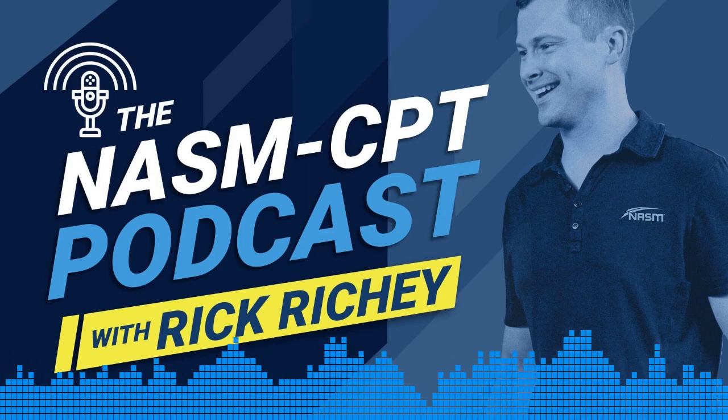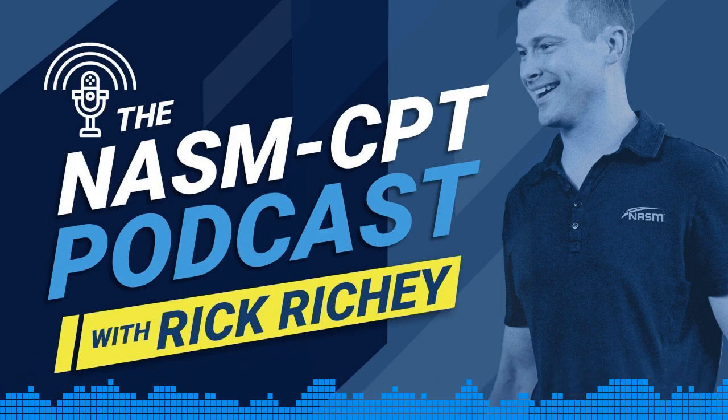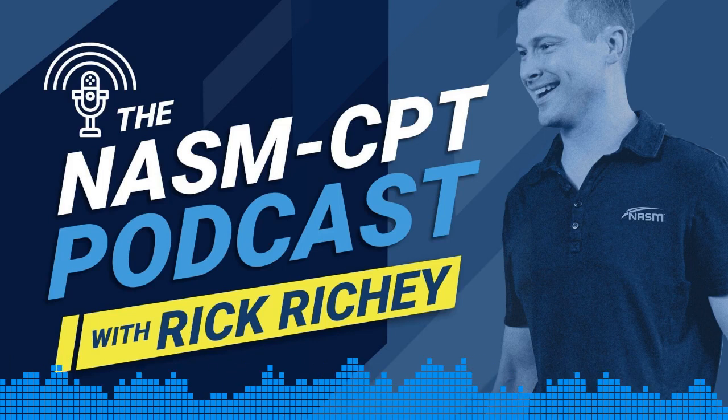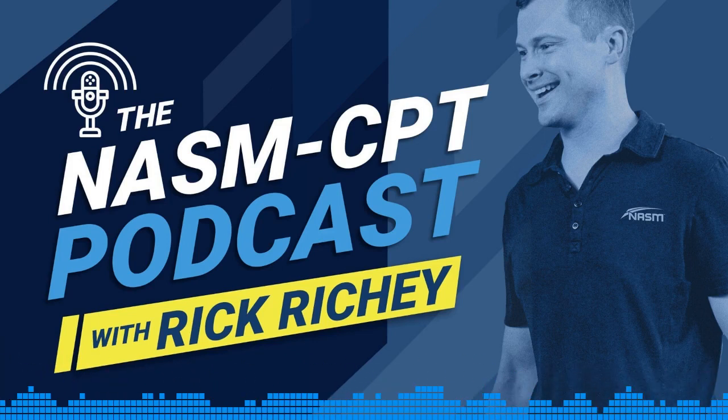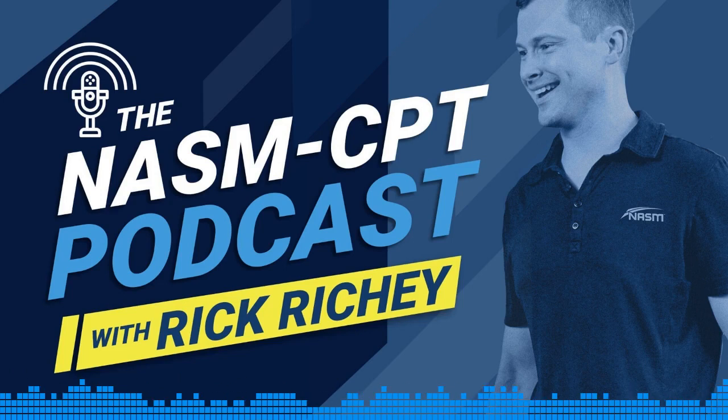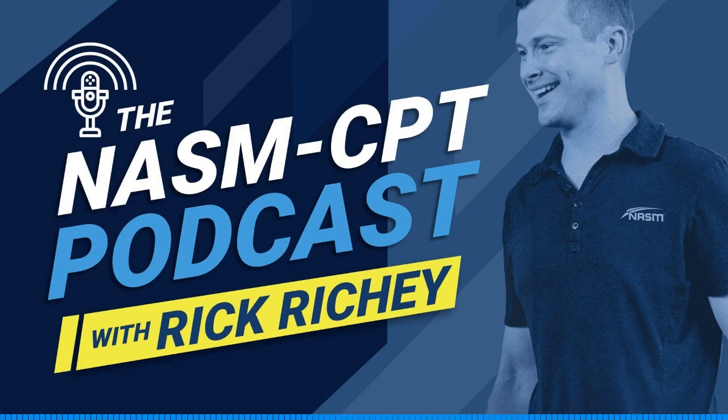You're listening to the NASM CPT podcast with Rick Ritchie, the official podcast of the National Academy of Sports Medicine. Welcome to the NASM CPT podcast. My name is Rick Ritchie, and today we're going to be doing our third iteration of our biggest feedback topic from you, the listeners, which is wanting to better understand the over and underactive muscles when it comes to the overhead squat assessment.